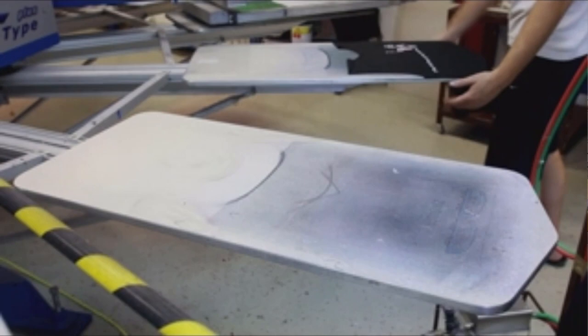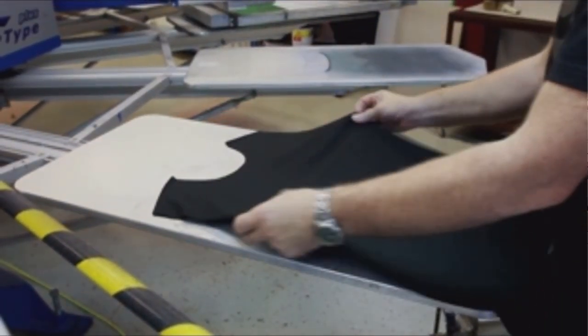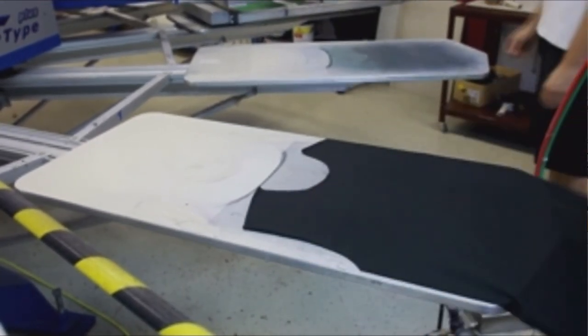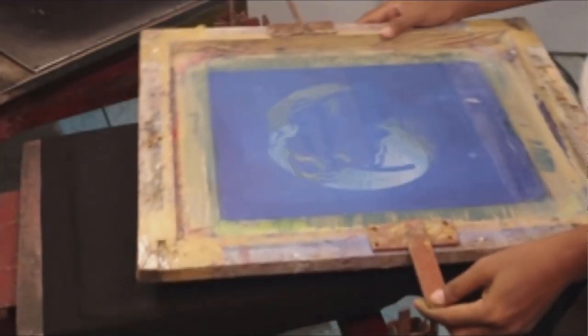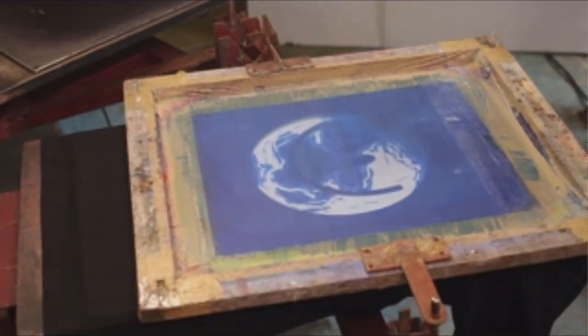Screen printing has been around longer than all of these other decoration methods. It is more of a manual process — it is not digital in the sense of creating digital content for each t-shirt individually. It's literally about taking your artwork and breaking it down into a finite number of colors.